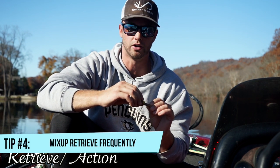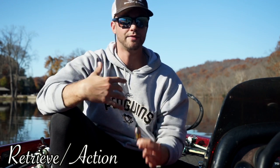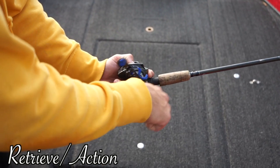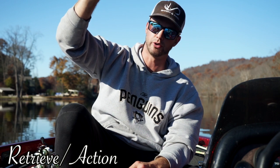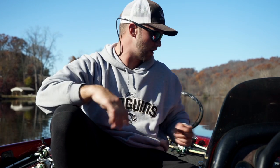One other thing I want to talk about with crankbaits is retrieval — you do not want to just chuck and wind them the same way all day long. When you're throwing them, wind it fast one time, wind it slow the next, try to feel some cover. My favorite way to throw a crankbait is starting and stopping — I've caught the most fish and the biggest fish by reeling and stopping, allowing it to float up, then reeling and stopping again. Nine times out of ten they'll hit it when it's floating up, even in the middle of summer. Think about it while you're fishing and you'll get more bites — I hope it works for you and let me know in the comments if it does. Thanks for watching.